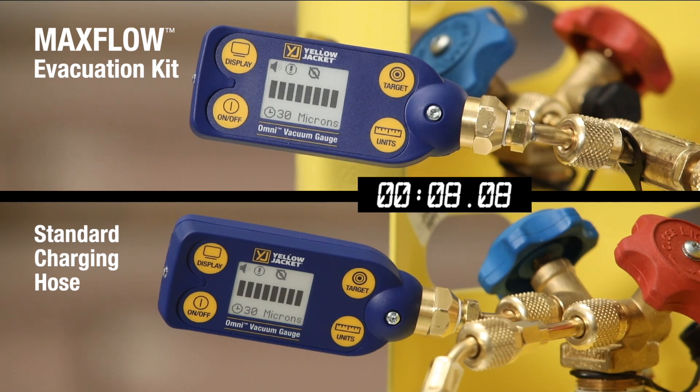And here are the results. We've split the screen to show side by side how the MaxFlow Kit speeds the evacuation. Again, this is the same vacuum pump and tank — the only difference is the MaxFlow Evacuation Kit.